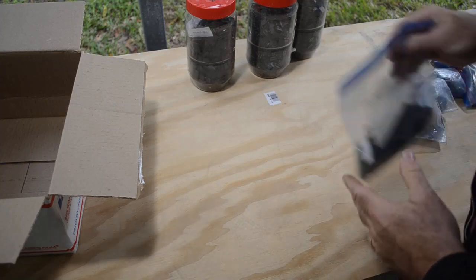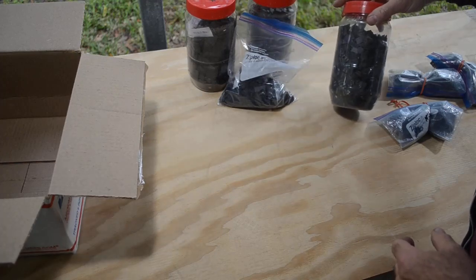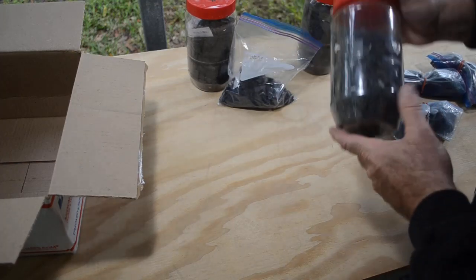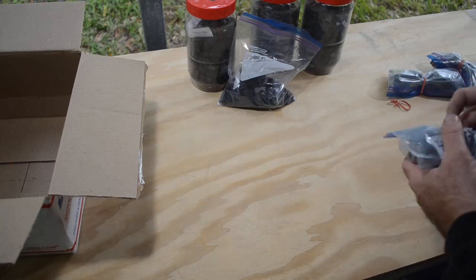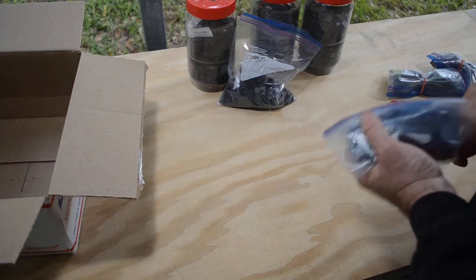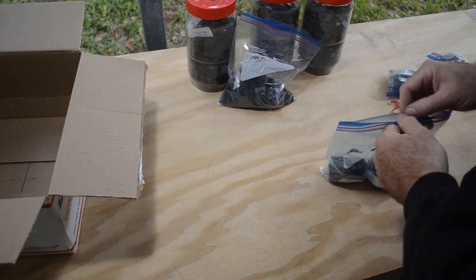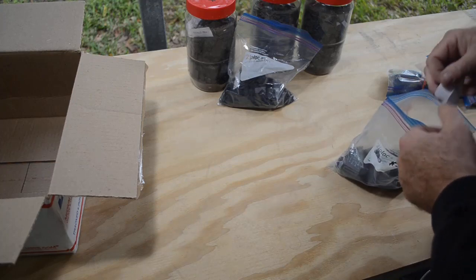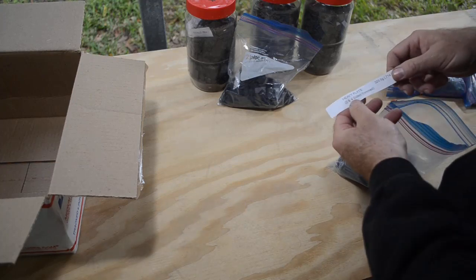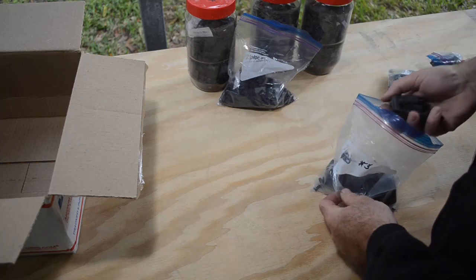This is all ready for processing pretty much. I would probably give the BGA chips a boil in muriatic acid just to get the little tin balls off the bottom of them before I do anything else, but otherwise they're pretty much ready for processing. What have we got here — heavy flat, two and four sided trim.